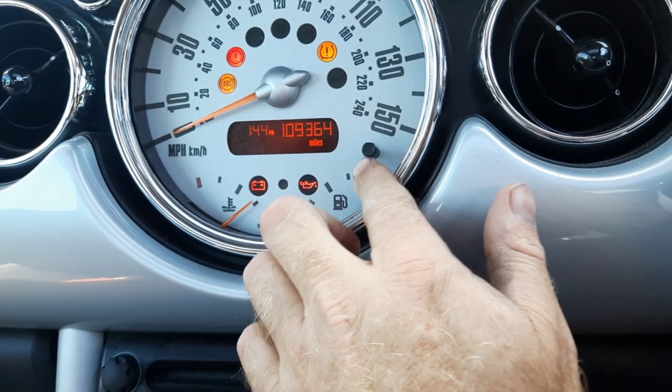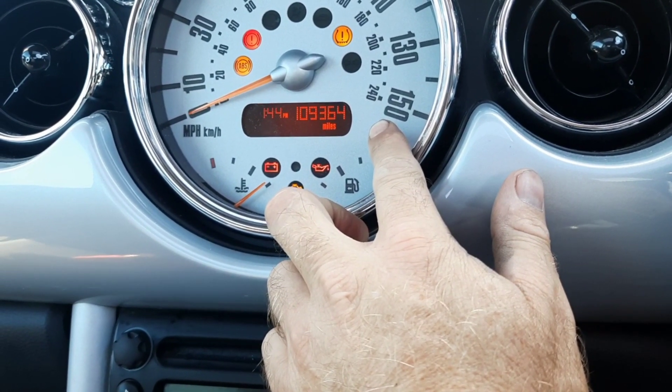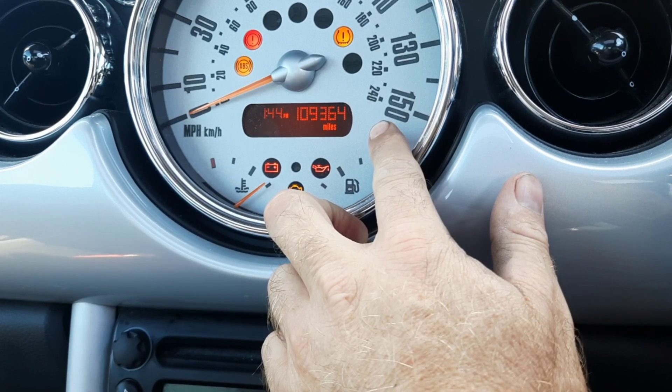The first thing you need to do is just hold the button down here for about five seconds, and then the clock should go to 24 hours or 12 hours.